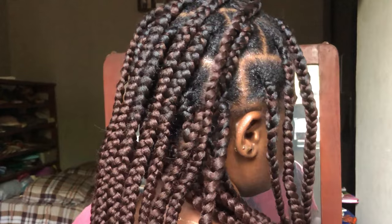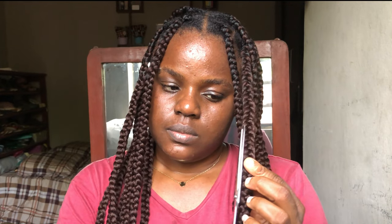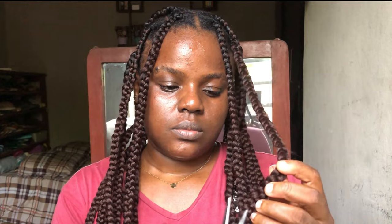The trimming is going to be not so easy because you're doing it by yourself and you won't really get into all the angles. So just try your best to trim a bit.